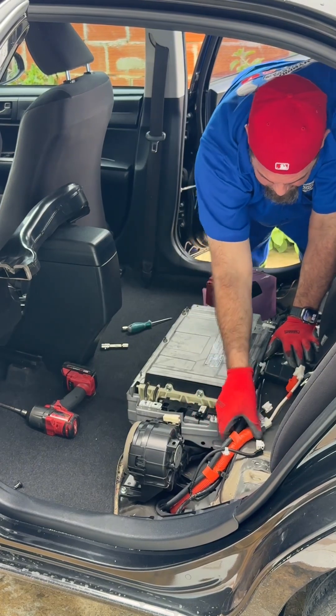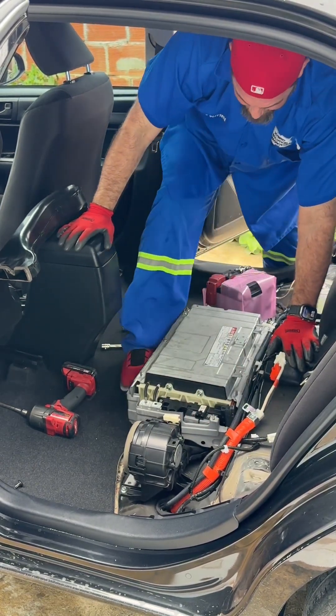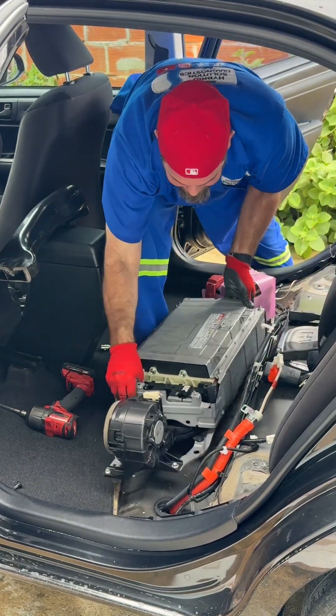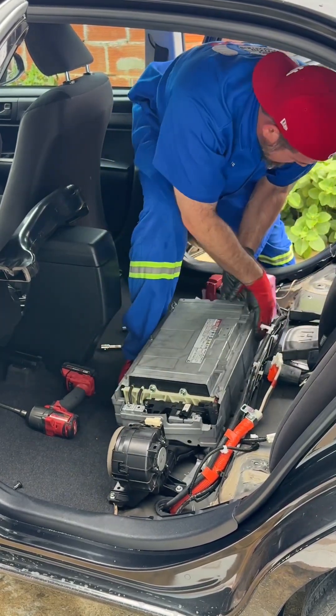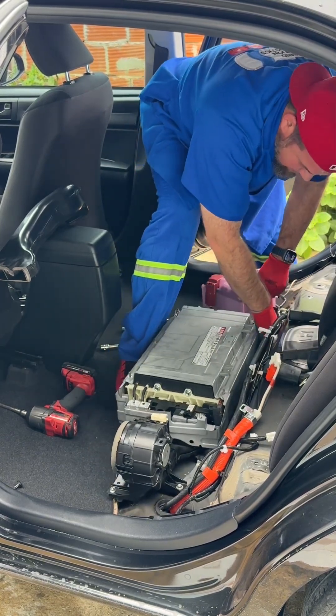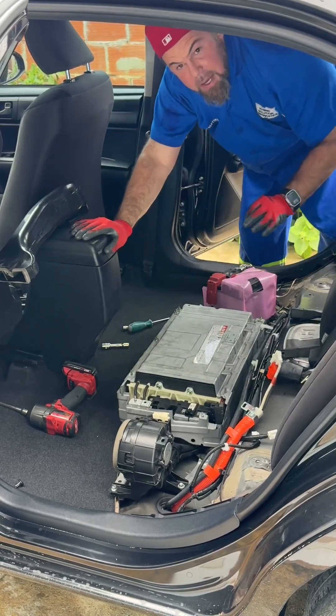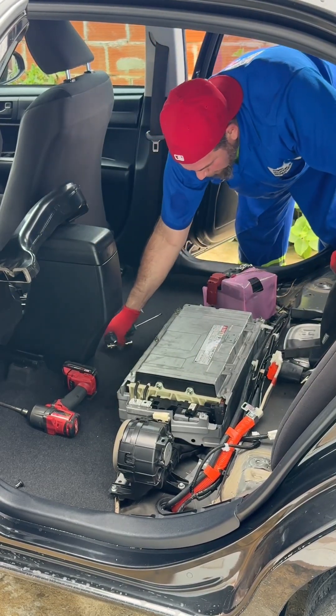That should be it — and this battery is officially out. Now I'm going to take it to the lab to see what the problem is with this battery.